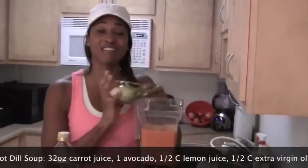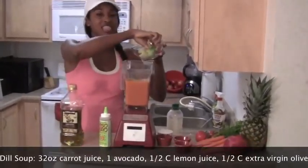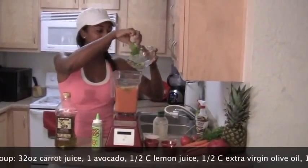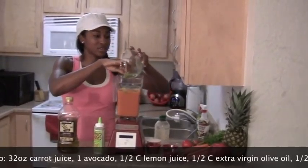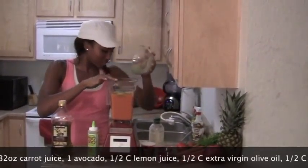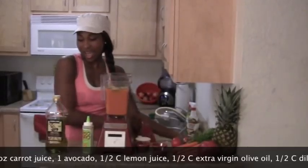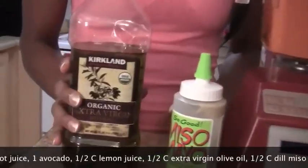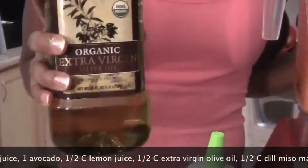Then we're going to put in an avocado. I love avocado — the avocado is going to add the creaminess in there, giving you lots of nutrients and vitamins. I'm going to put that in there. And now we're going to put some extra virgin olive oil, and this is also organic extra virgin olive oil.